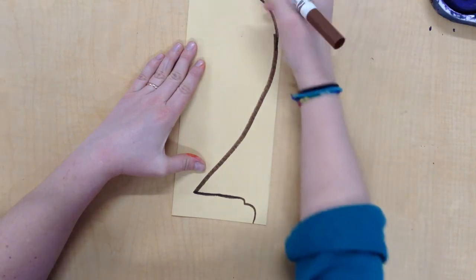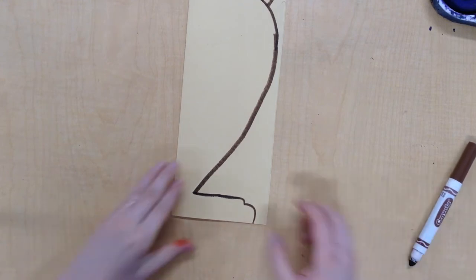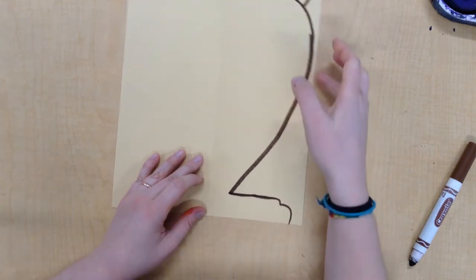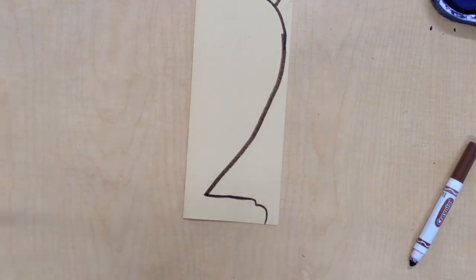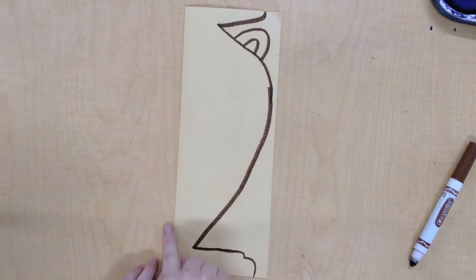Now, before I cut, I want to double check — open it up and make sure the middle is where my fold is. Make sure this folded line is going to be your middle. Otherwise, you're going to end up with a broken base. So make sure this fold is the middle.